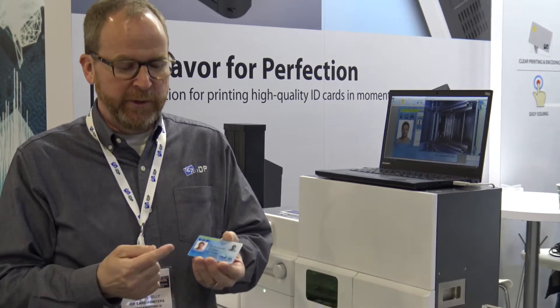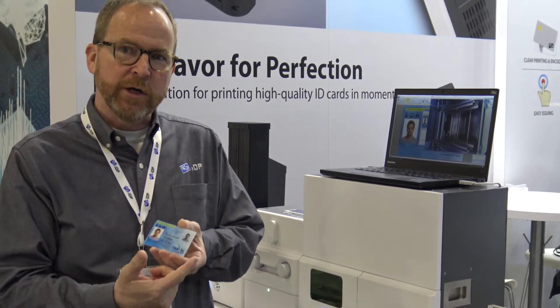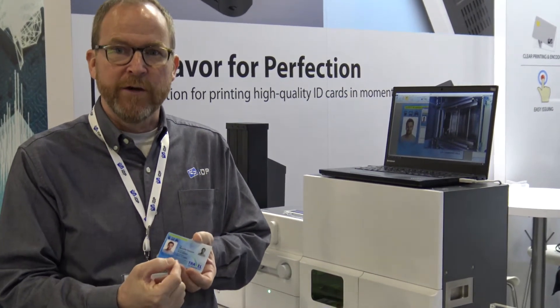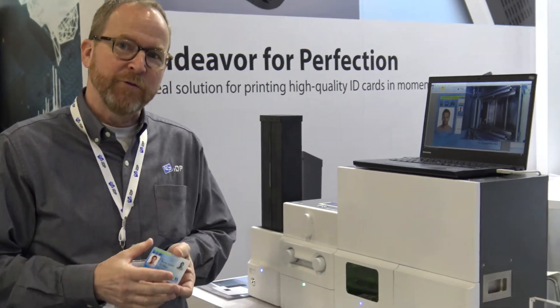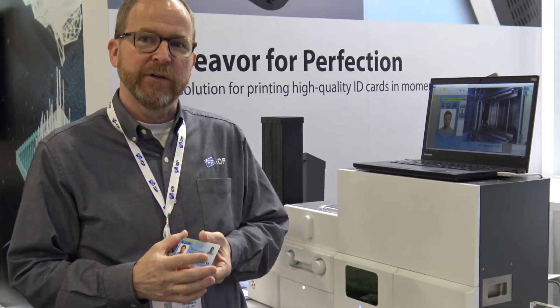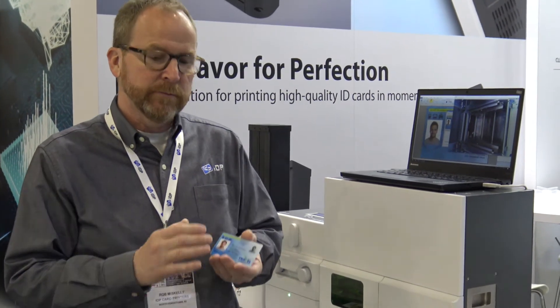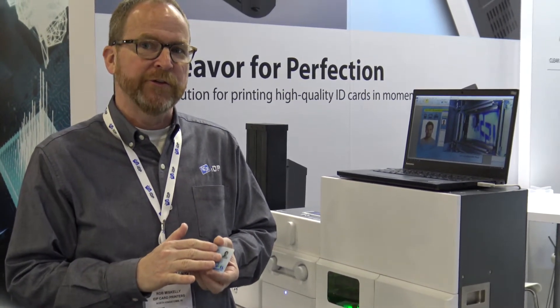The nice thing about that is you'll be able to print your color card, color images, color background, and then engrave that with a laser engraver. Some of the really nice things about laser engraving are the security features that you get. It'll provide a tactile feel, which you cannot counterfeit from the laser.